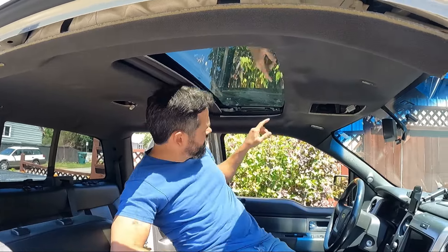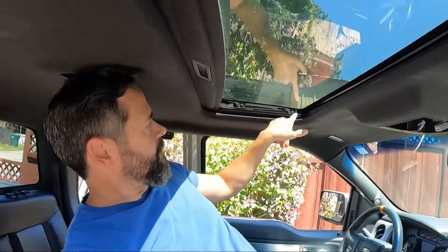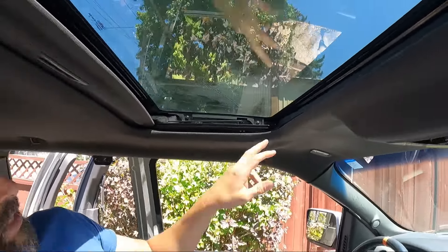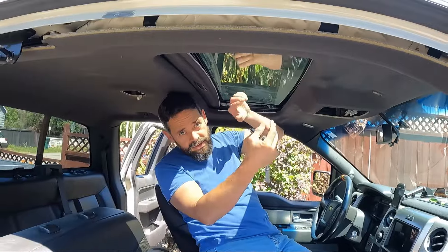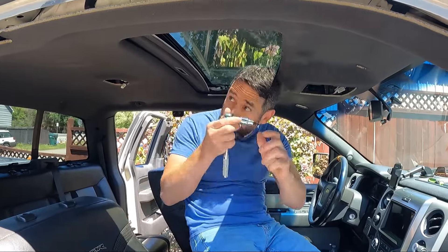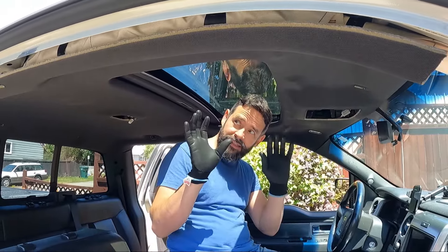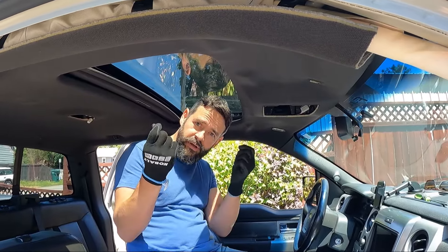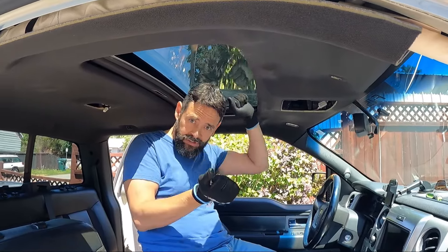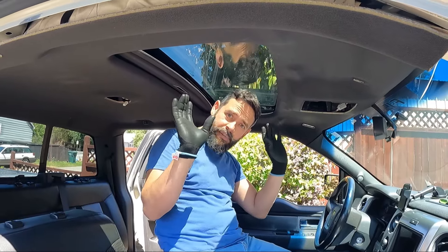To remove the sunroof glass, there are only four screws — they're T20. Remember that: T20. Those four come out and then it just lifts straight up. You either lift it up, turn it, and bring it down through, or hand it to somebody. If it's really hot out you'll want gloves — this glass gets smoking hot in the sun. I touched it with my fingers and then changed my mind and put gloves on. You push it up, tilt it, and bring it back down straight up. It might feel a little sticky depending on how well yours is sealing.